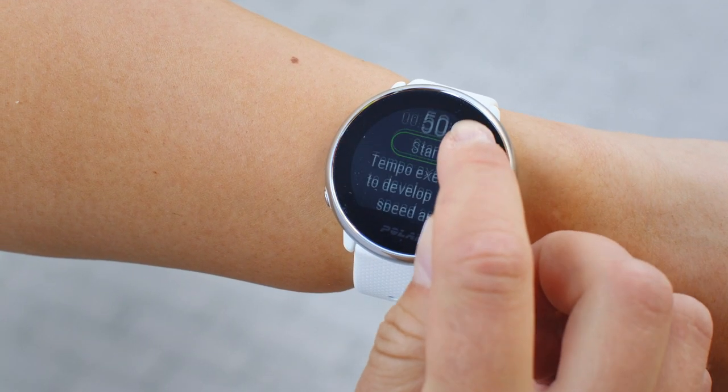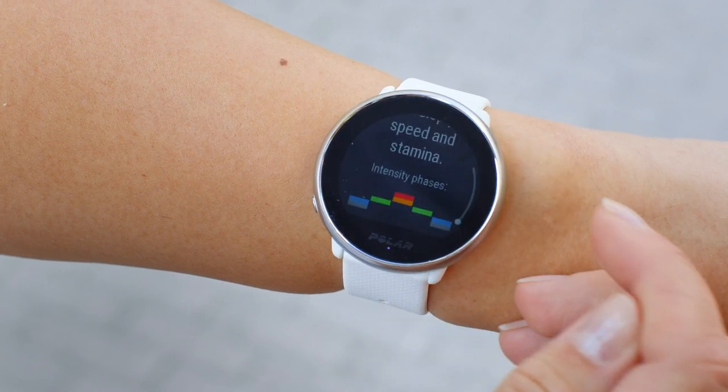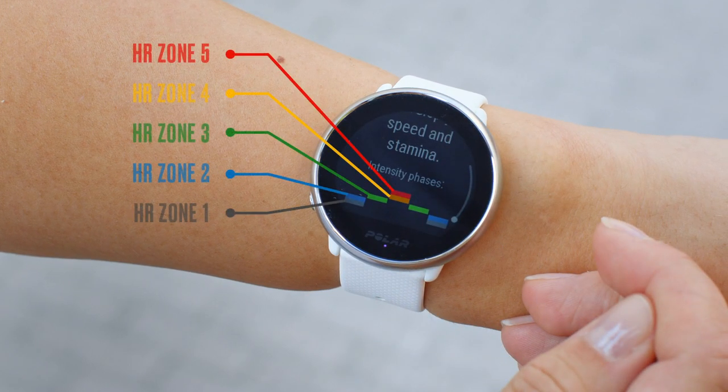FitSpark's cardio training sessions guide you with heart rate zone limits and tell you how long you need to stay in each zone. The higher your fitness level is, the longer the cardio session durations are.